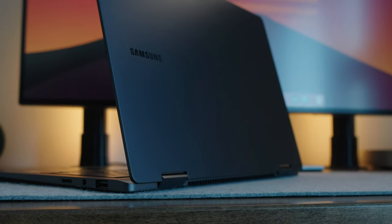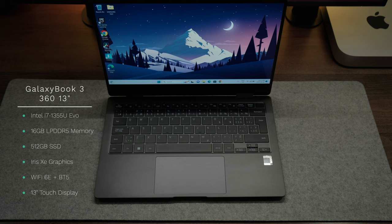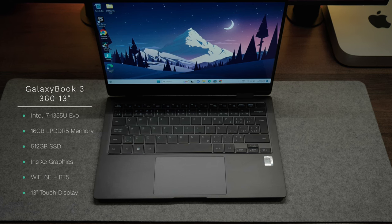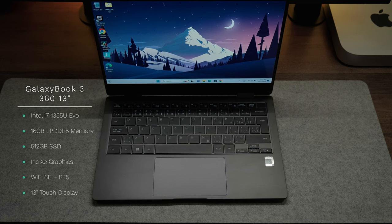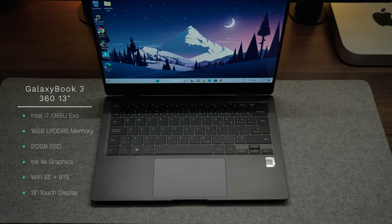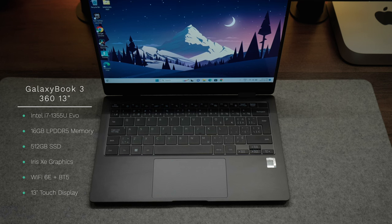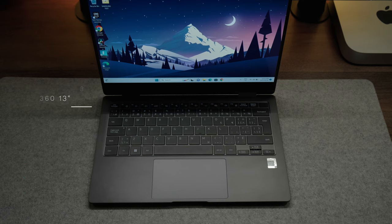This iteration has been refreshed with the latest Intel hardware. The configuration I have here is rocking Intel's 13th generation 1355U i7 chip with Evo certification, 16 gigabytes of DDR5 memory, a 512 gigabyte solid-state drive, Intel's latest integrated Iris Xe graphics, Wi-Fi 6, and Bluetooth 5.2 on board.